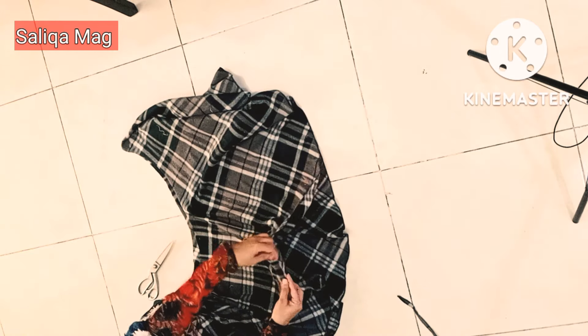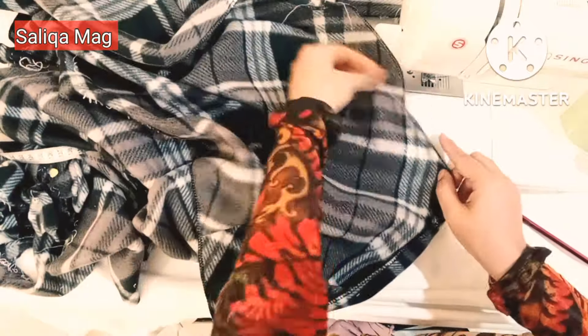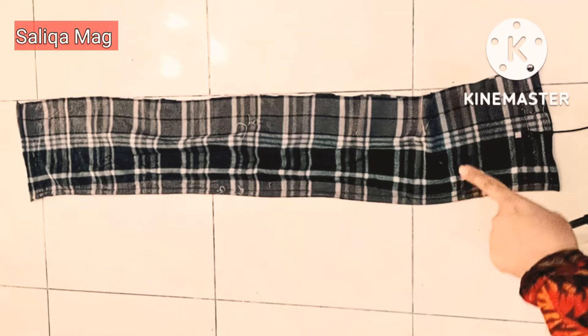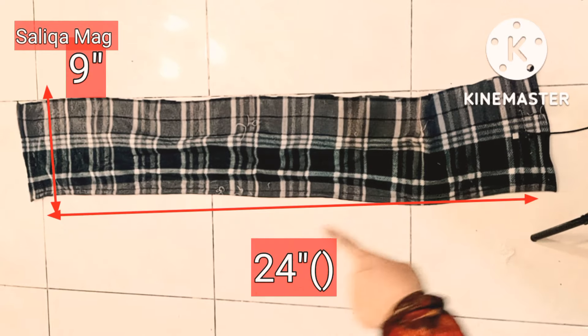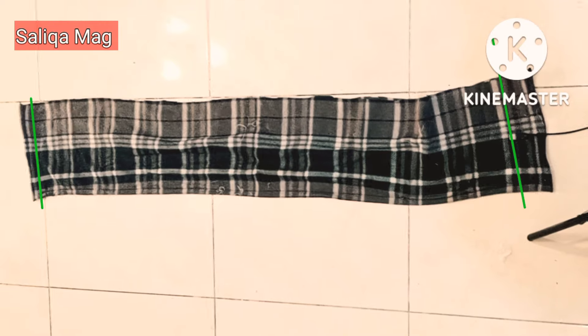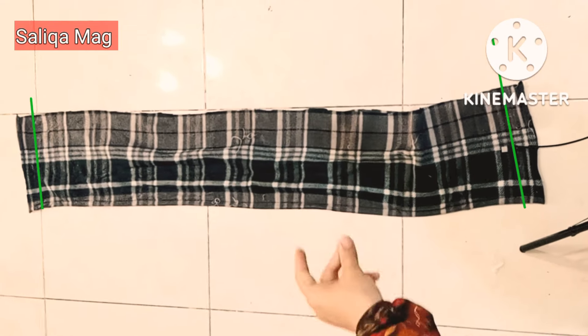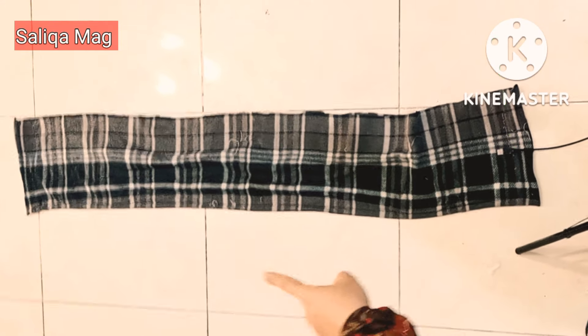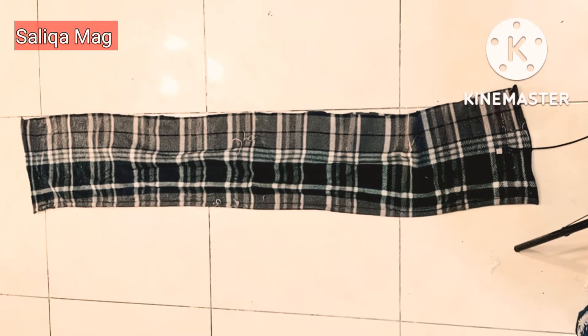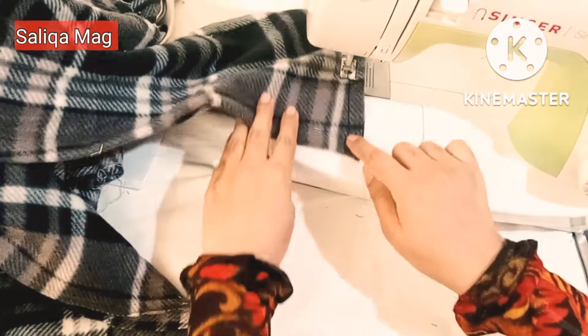Now it's time to fold the edges. It's time to cut the collar — 9 inches the length and 24 inches the width of the collar. This fabric is on two-fold. First I will stitch from the sides, then turn it inside out and stitch the top stitch.